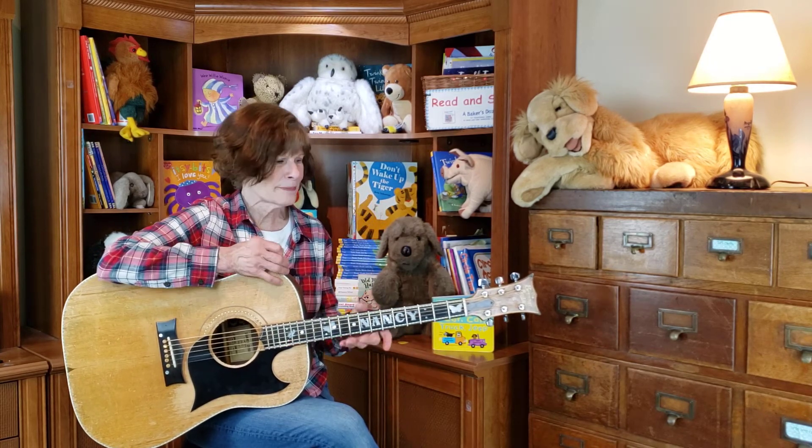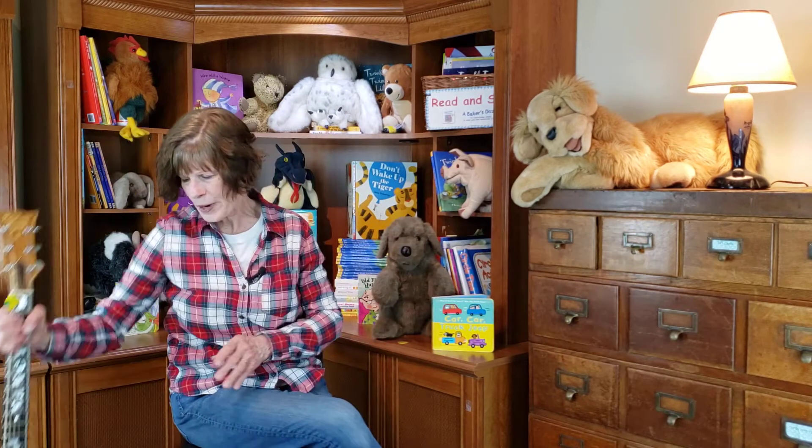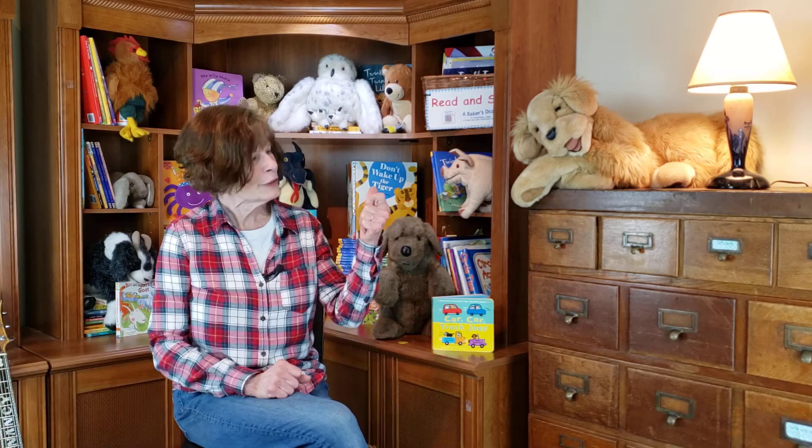Say, did you bring your fingers? Of course you did. Let's get those fingers out and use them. All right, let's see — how many fingers do you have? Should we count them? Okay, ready? One, two, three, four, five.